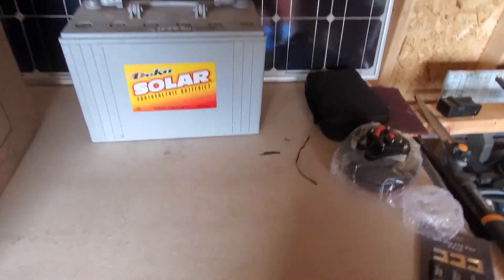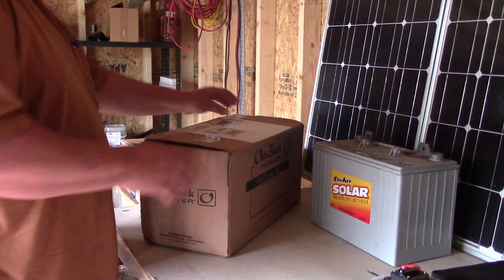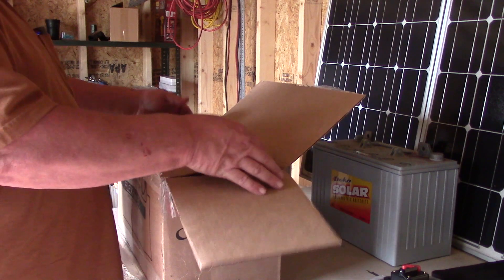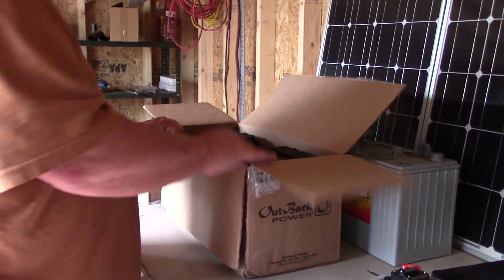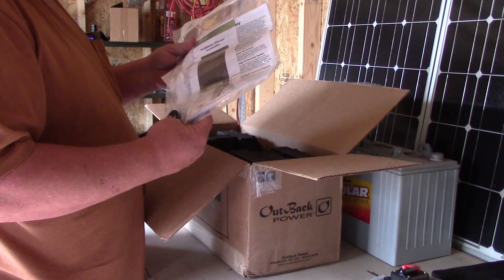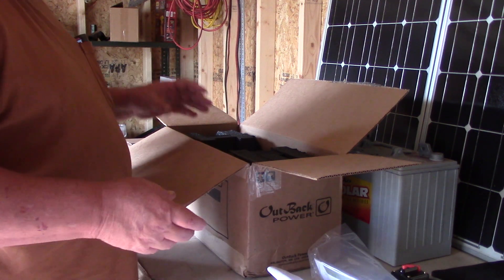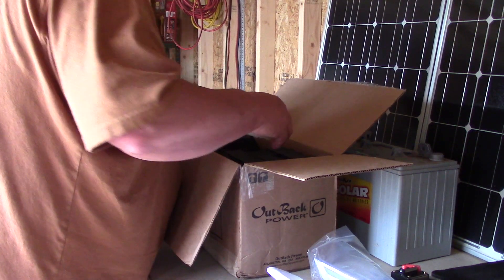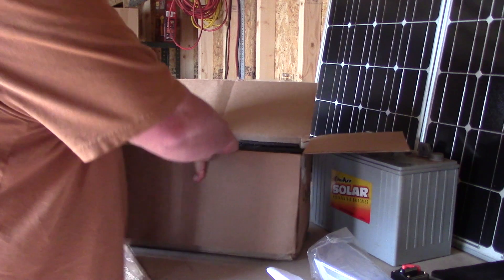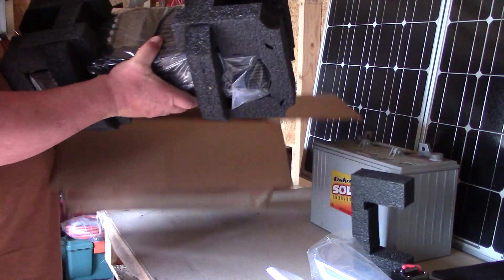Let me open up the first box. The first thing is going to be an Outback charge controller — all the paperwork and all the goodies I've got to learn. This is the FlexMax 80, it's an 80 amp charge controller rated at 150 volts.